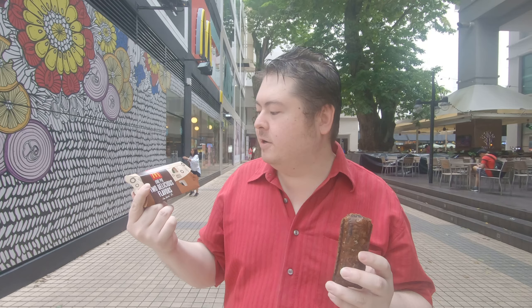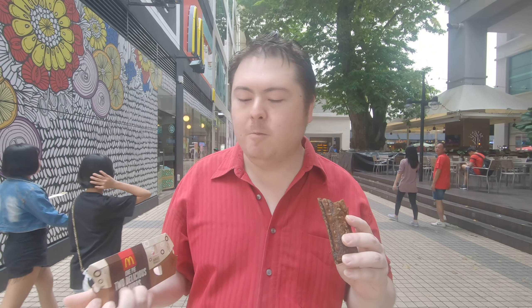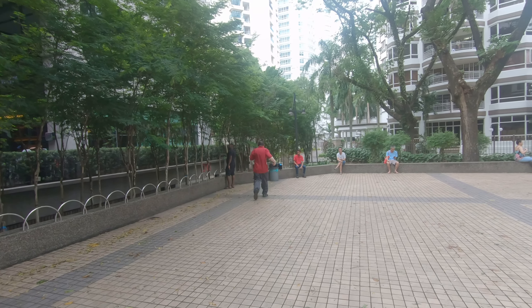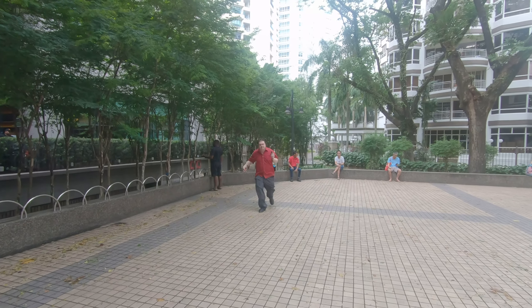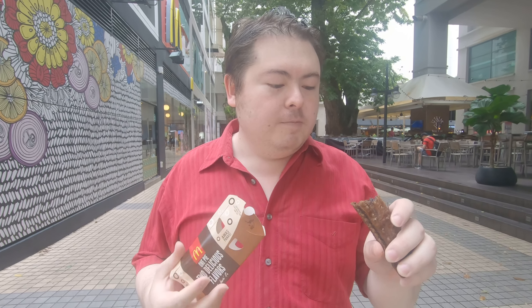There are two flavours. I'm guessing there's flavour on the outside and flavour on the inside. Nope. The inside flavour is dark chocolate. So for those of you who love dark chocolate, you will probably like this. But if you're like me and you don't like dark chocolate, you probably want to scrape out the inside and eat only the outside. Or you can give it to someone who likes dark chocolate.